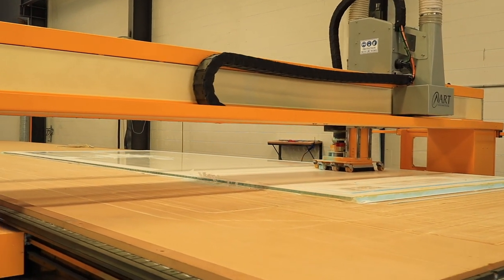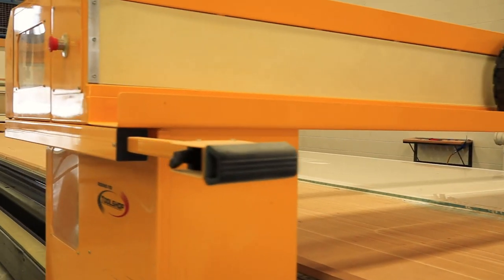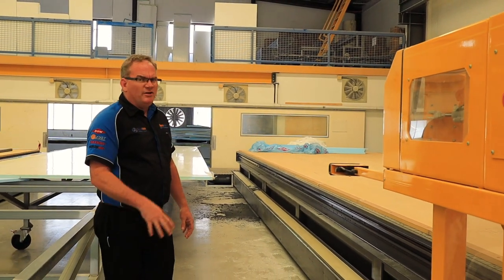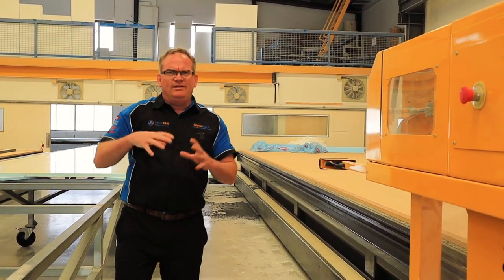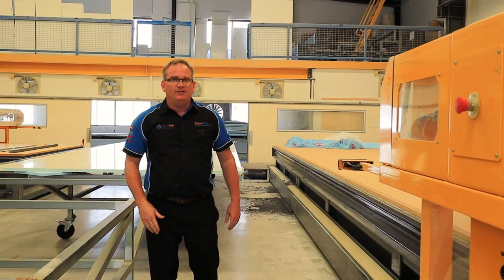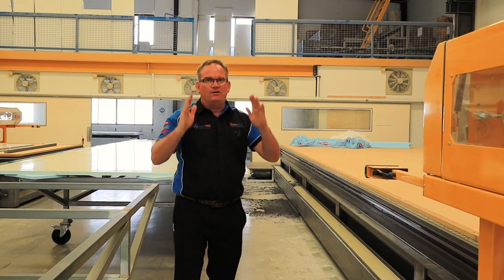We've got some relief cutting going on here. This is a solid-sided slide-on camper — so instead of your typical camper size, this kit we're getting done now is solid-sided, so it's an insulated slider.